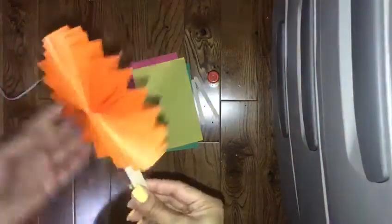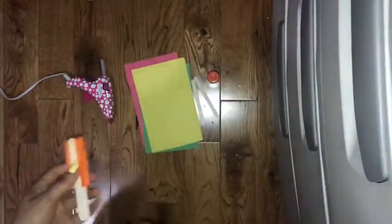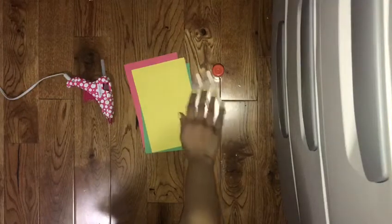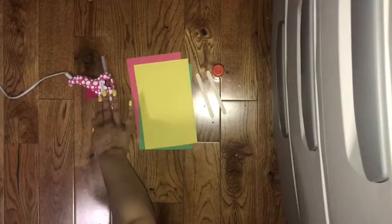Hello everyone! Today we're going to be making a paper pocket fan. The materials you're gonna need for this are a glue stick, two popsicle sticks, some construction paper, and a hot glue gun, which is totally optional.